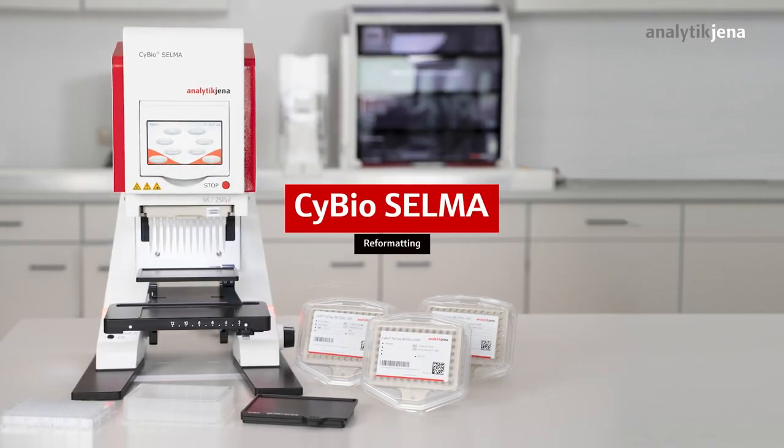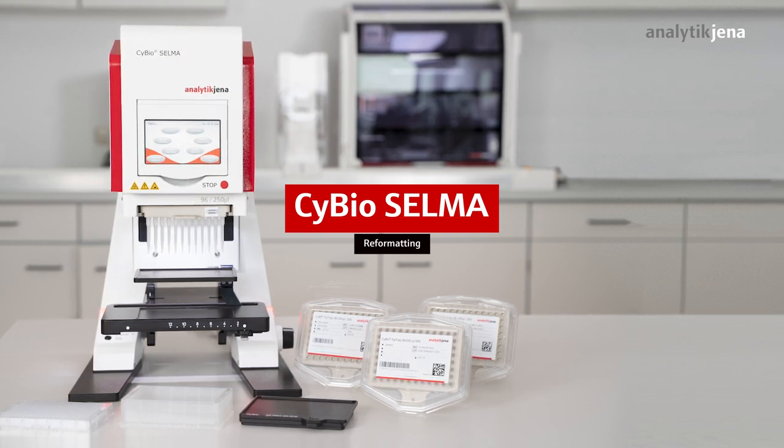Saibio Selma is a semi-automatic pipetting station that can be placed space-saving onto a lab bench due to its compact footprint and design.